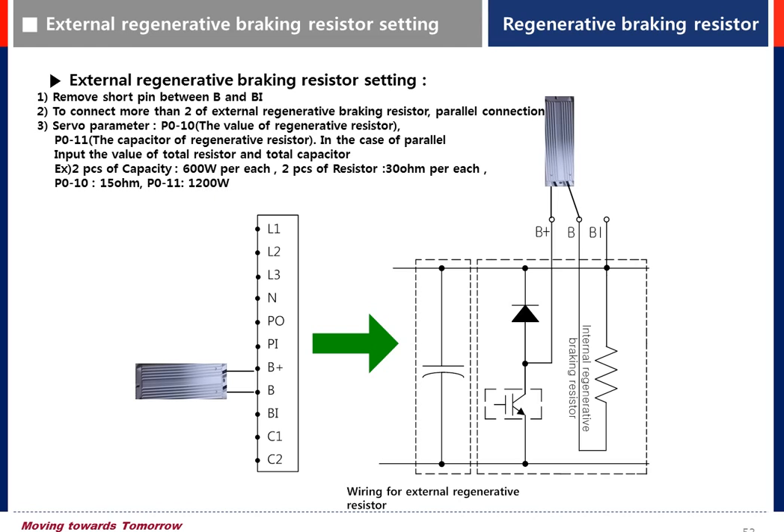Normally, when an over-voltage alarm or regenerative overload alarm is triggered, you need to check the regenerative resistor.